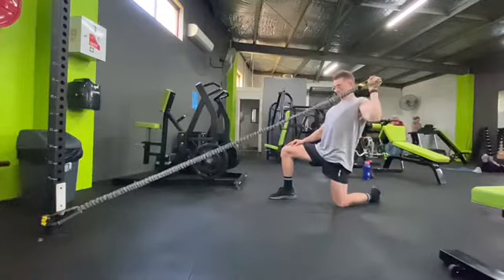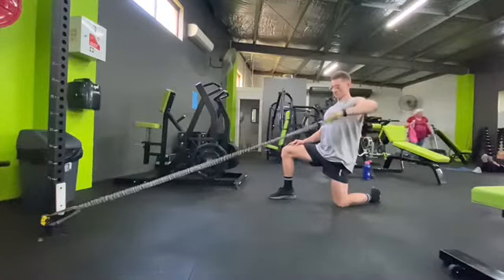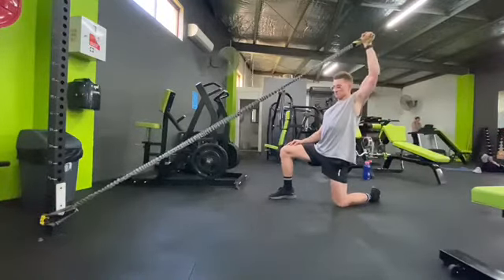At first the press may be a little advanced, so start with just the row and external rotation with a hold for five seconds. As you progress, you can add that press at the end.